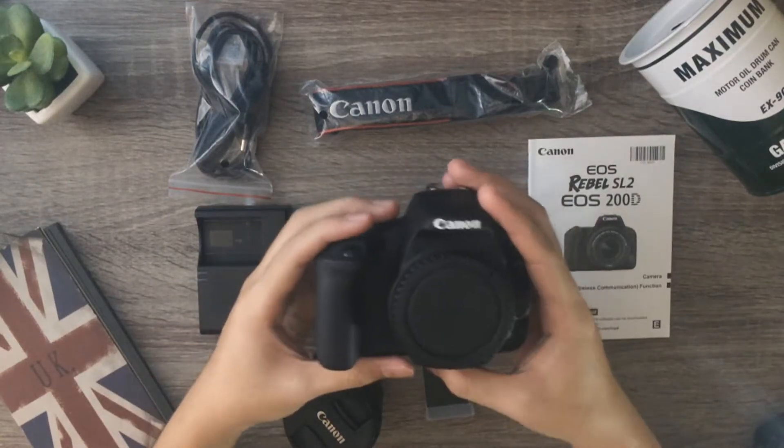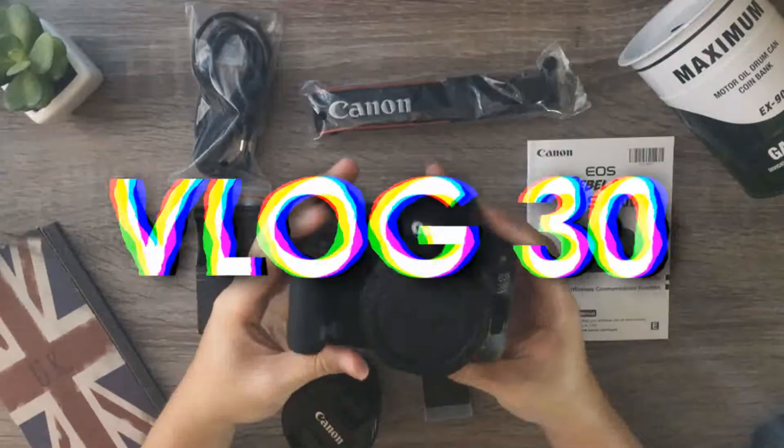The king is the Canon 200D. What's up YouTube, Mark Table here. And today we're going to unbox this Canon 200D. But first, let's set it up.